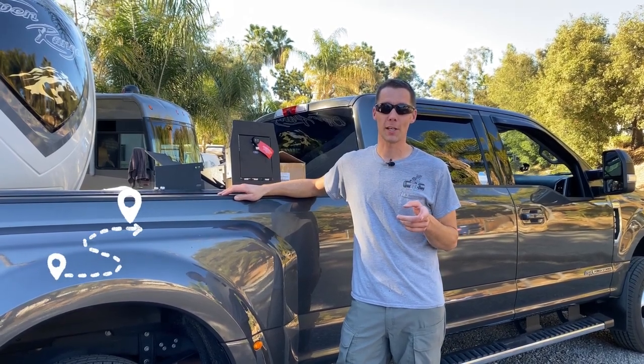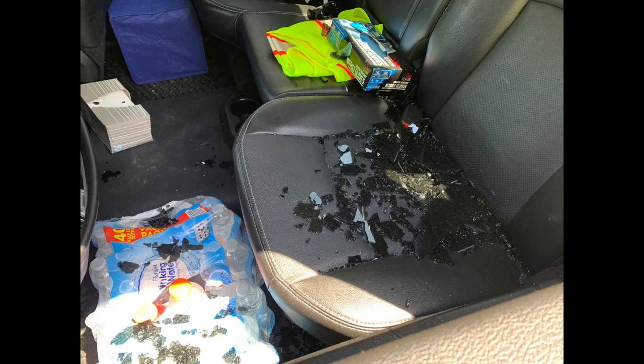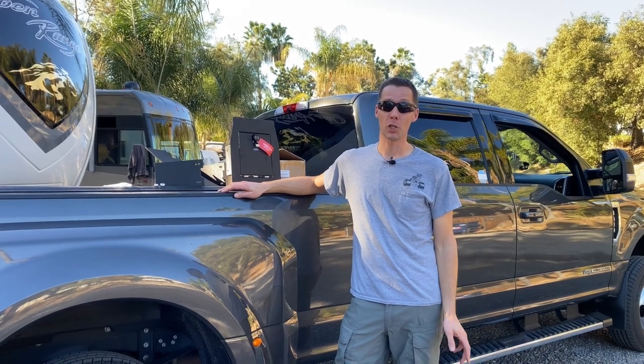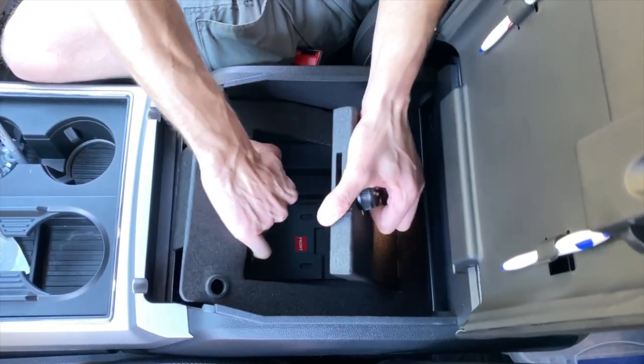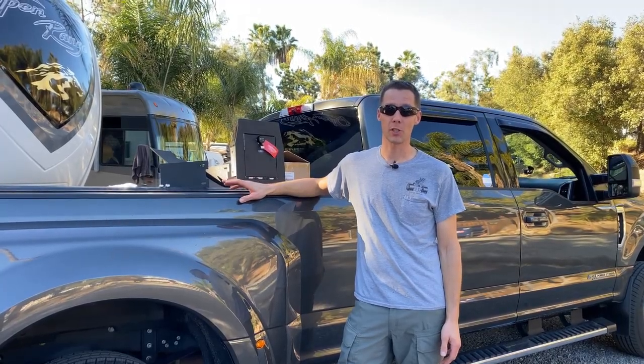Are you traveling across the United States and worried about someone breaking into your truck? I wasn't, but I should have been. In this video, I'm going to show you how to install a safe inside the center console of your Ford Super Duty so you can lock your items up when you go inside of a store.